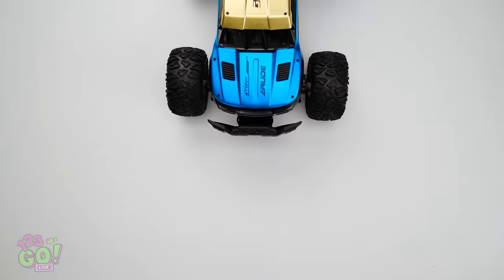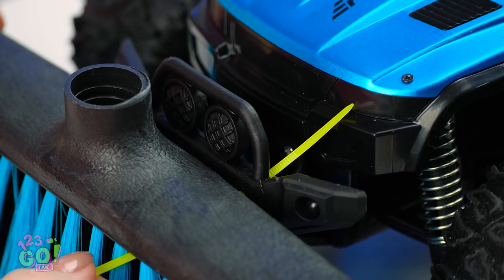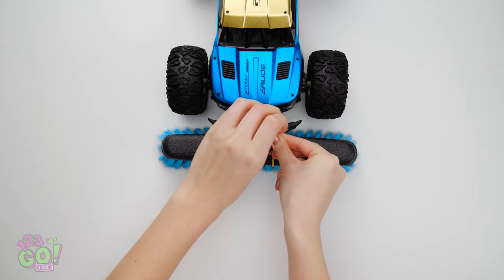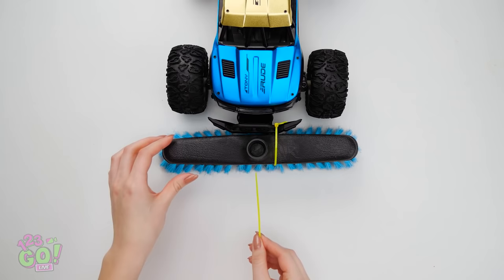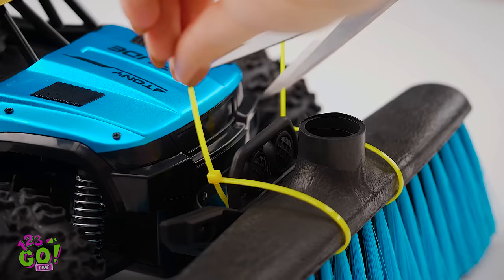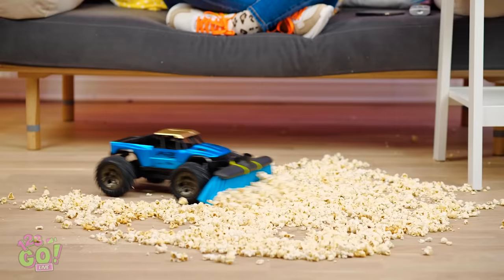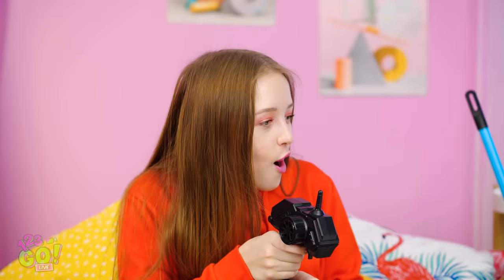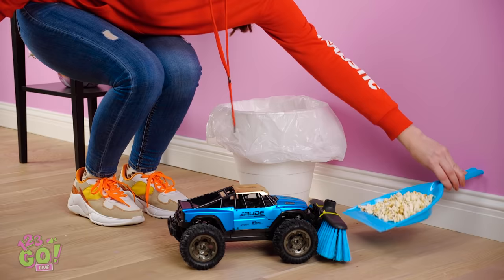Especially if it means less work for me! For an easy clean-up hack, try attaching broom bristles to a remote-controlled car like this. Slide through some plastic zip ties to the front of the car — make sure it's nice and tight! Put the same one on the other side. It may be a little tricky, but trust us, the result is totally worth it! Don't forget to cut off any excess plastic from the ties. Now this is what I call cleaning in the year 2020, people! With something like this, you can sweep up a mess in a fraction of the time it'd take with a regular broom! Job well done — all you have to do now is dump the trash right into the garbage bin. Things just don't get easier than this! Thanks for saving the day, toy car!